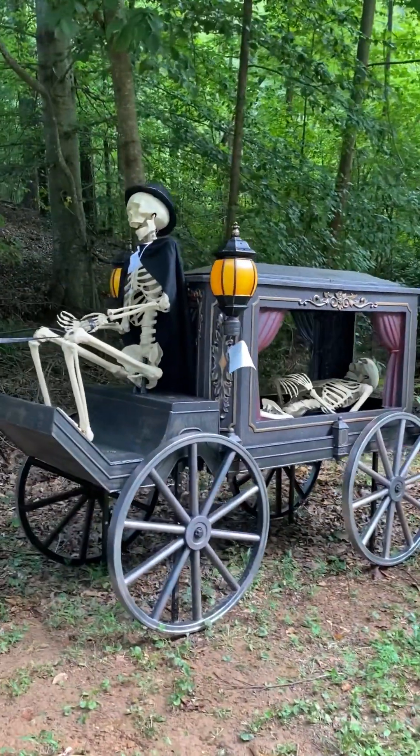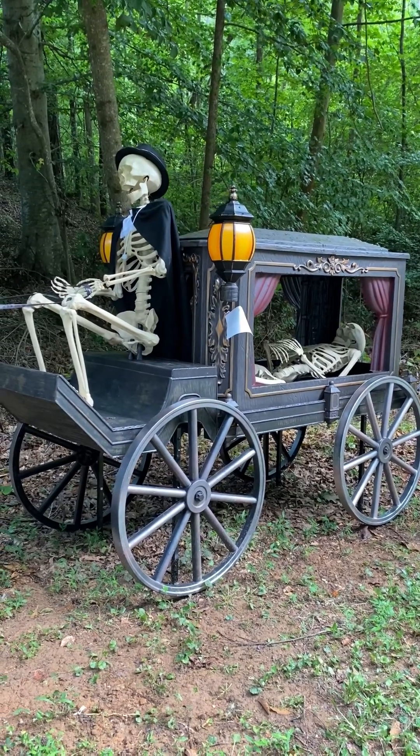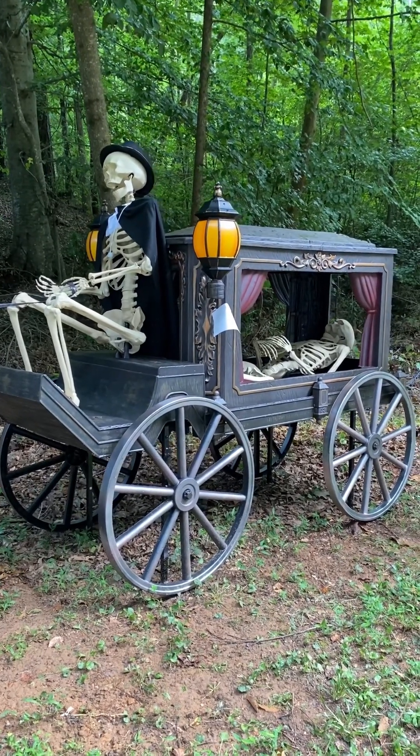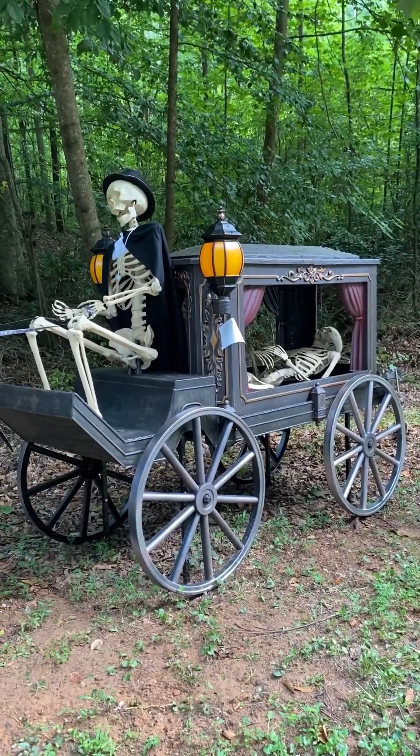We'll be back with nighttime shots. Hope you enjoyed the review of the Five Foot Animated Hearse from Home Depot. We'll see you soon. Bye-bye.